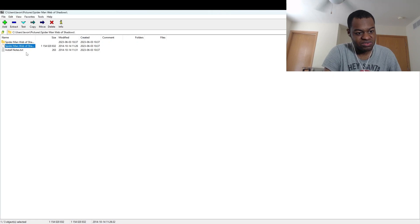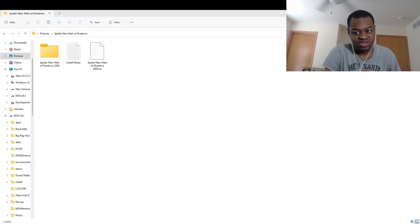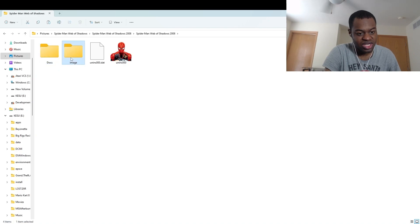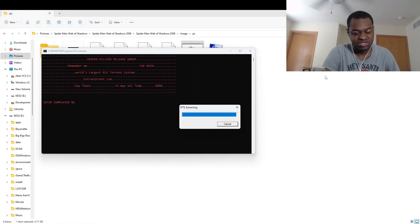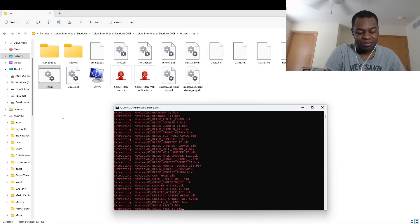What I'm going to do now is pretty much go to my regular file explorer. So I'm going to go to Spider-Man Web of Shadows, Spider-Man Web of Shadows, then go to the image file, then the PC file. And now I'm going to go to the setup BAT file, which extracts everything pretty much. As you can see, it's extracting. I'll be right back after this is done extracting all that stuff.